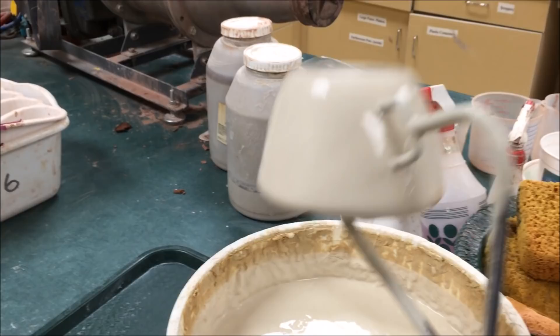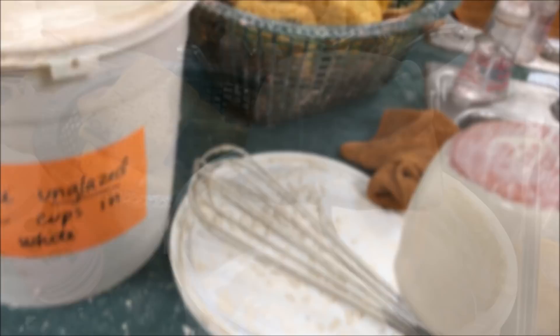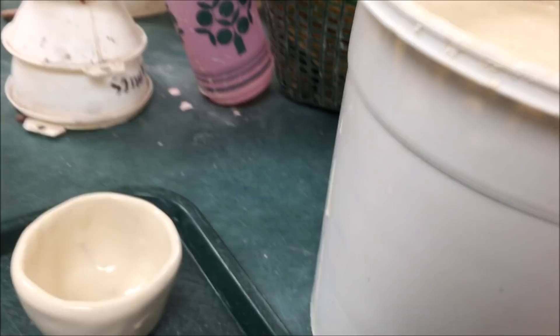Next, a nice step is to sponge off a little bit on the bottom — get some of that glaze off — and then set it on one of the plastic trays that we have near the bucket. We'll give it 24 hours to dry, and then we will come back and start the Mialica painting. The white is our base glaze.